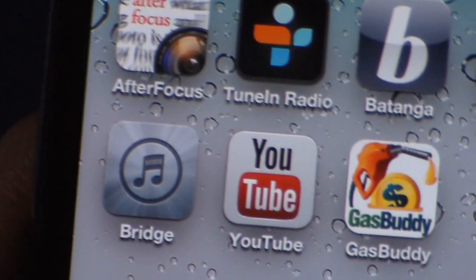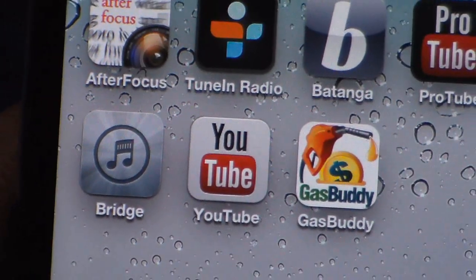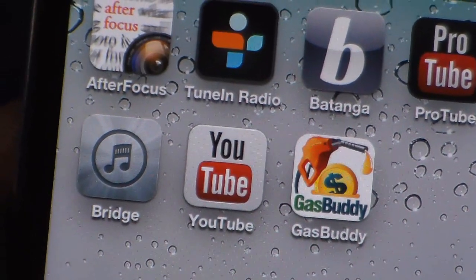As you know, on iOS 6 the YouTube app doesn't exist anymore. So what you're going to have to do is download the YouTube app for free from the App Store.